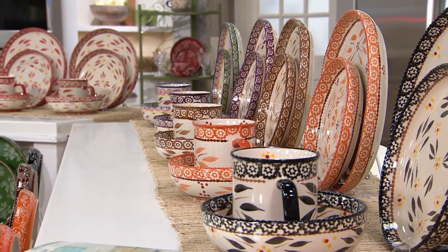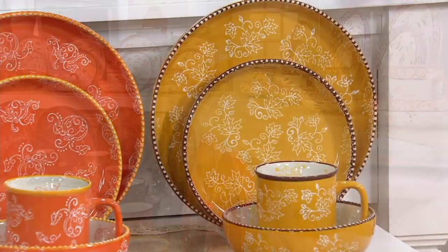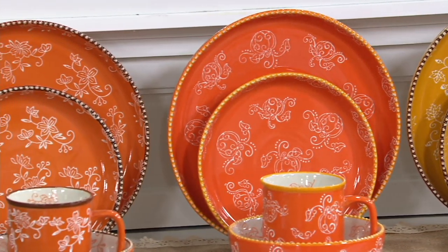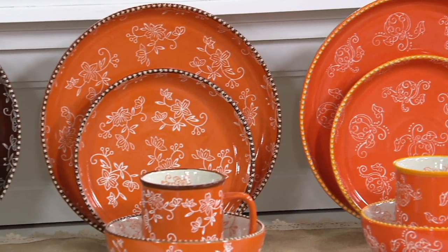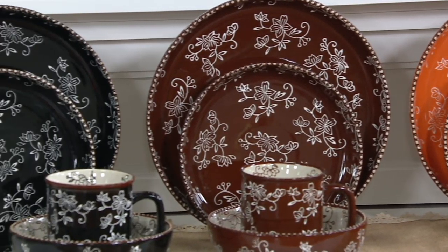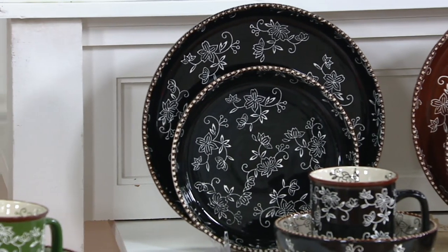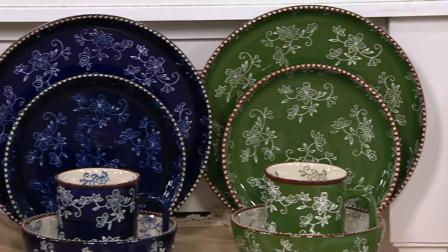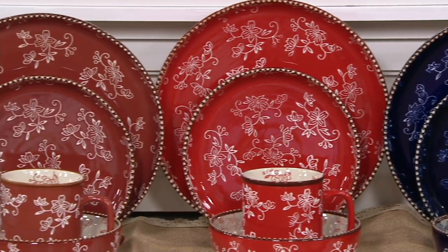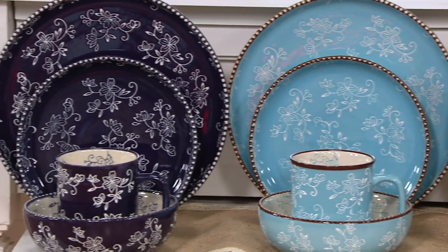I'm glad you got it, Beatrice, because it takes us a very long time to get back into these pieces since they're all hand-painted. What a good friend you are, rounding out their set for service for eight. Also, for another relative she buys the Old World design, and also for one of her sons. We have something brand new on Wednesday, so check it out if you're around, Beatrice.